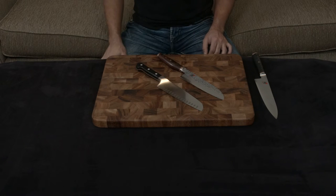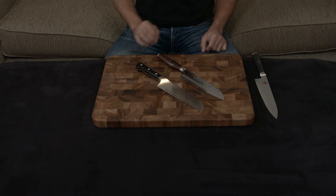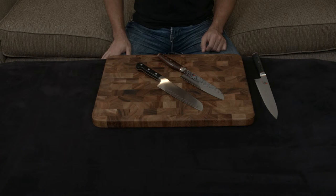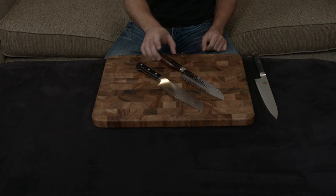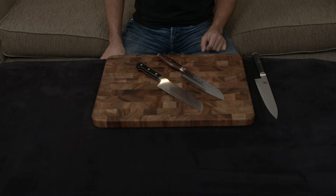The knives also differ in their actual cutting edge. The Zwilling is a very sharp 15 degrees, while the Miyabi is an insanely sharp 9 degrees. To put that in perspective, this knife is quite literally exponentially sharper than the Zwilling.